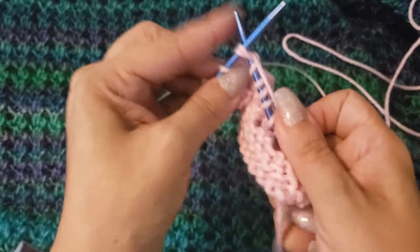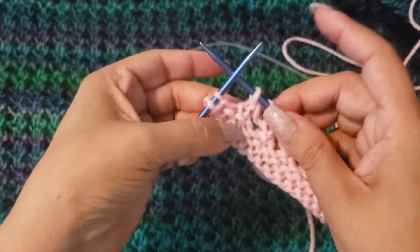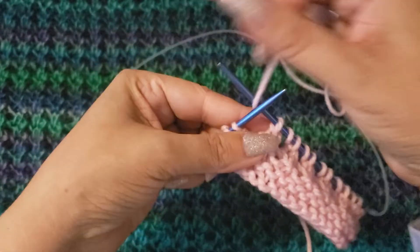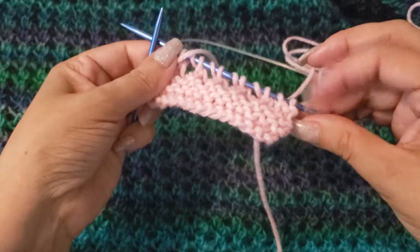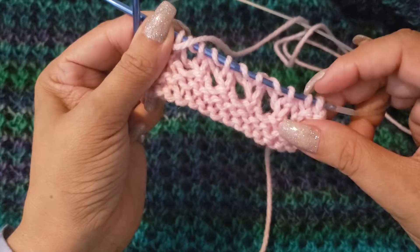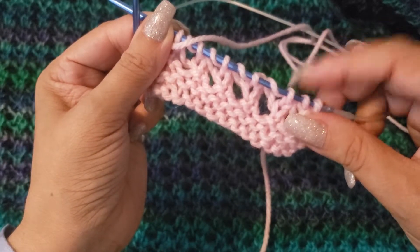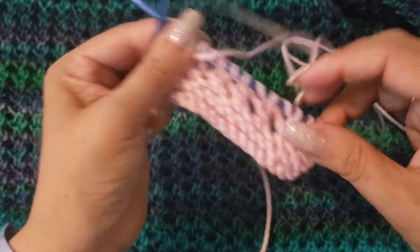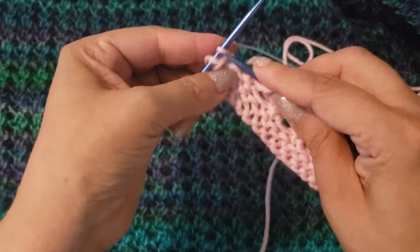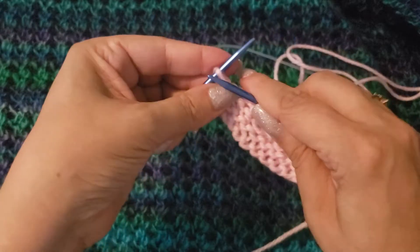At the last two stitches, most people might get a little confused — you still need to yarn over because we yarned over after the first knit two. If you ever get lost in your rows, look back and see your first two stitches. If this looks like a knit stitch, it means you knitted two together and then yarned over, and in that case make sure you yarn over here at the end as well. Then you're going to knit the last two.